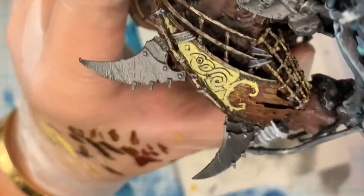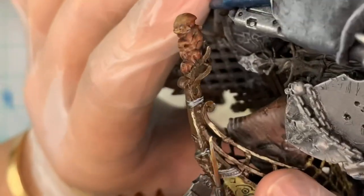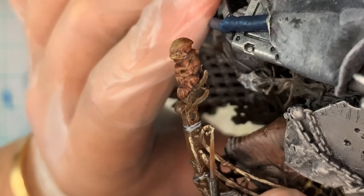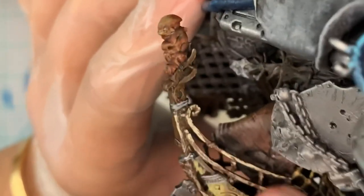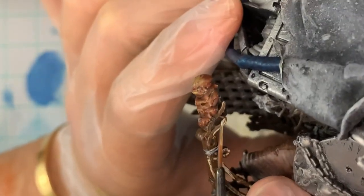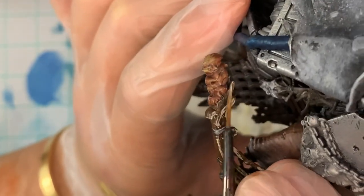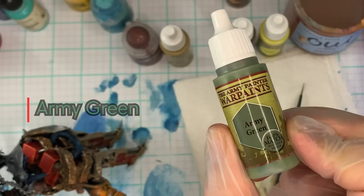I do apologize for being out of focus — with how complicated the model is and how the camera's set up, that laser just constantly gets in the way. Also, I want to remind you that if you're going to the Las Vegas Open next year in January, the 26th through the 29th, I'll be there on the 26th doing the Night Joust event, and on Sunday the 29th I'll be doing the AOS Doubles with one of my followers and best friends.